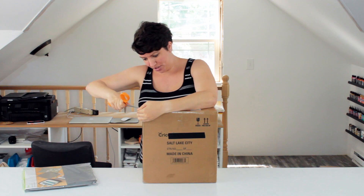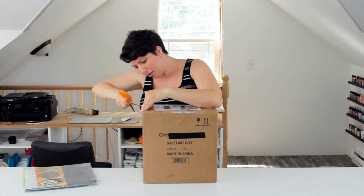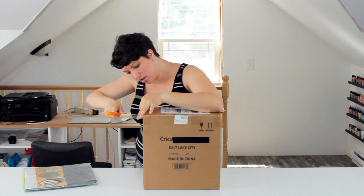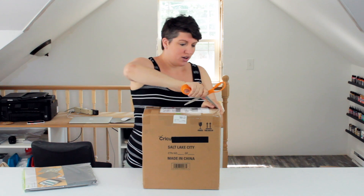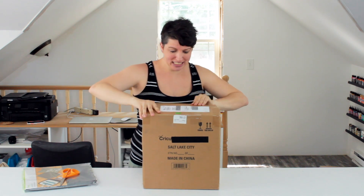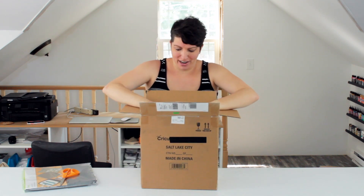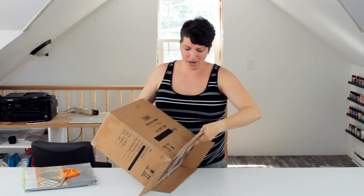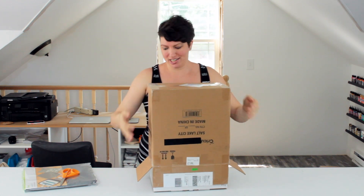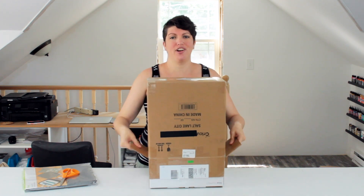Be very careful with your scissors when opening, because you don't want to scratch the product that's inside. It fits exactly in the shipping box, so have a little patience when you're trying to get it out.